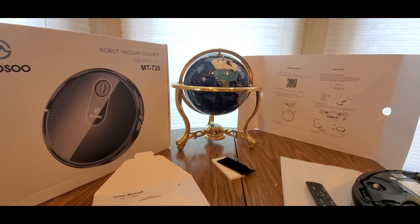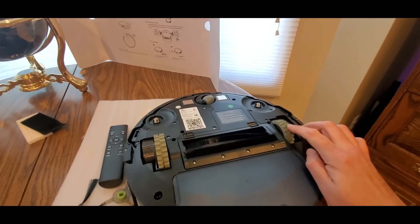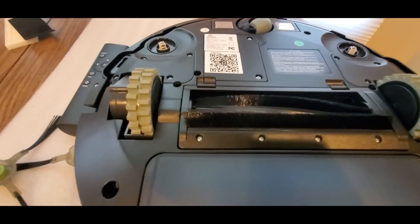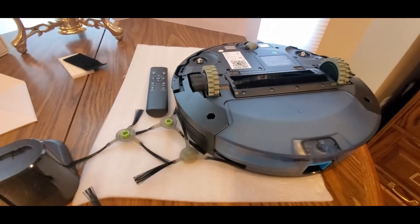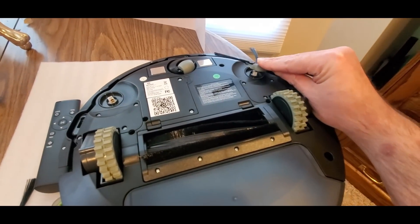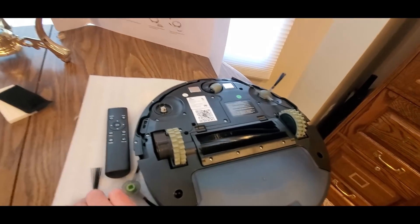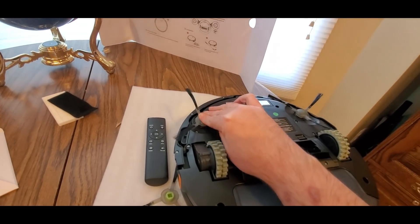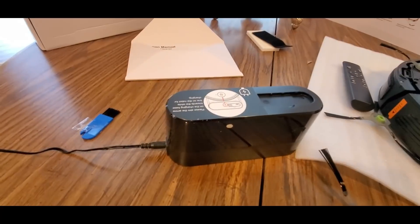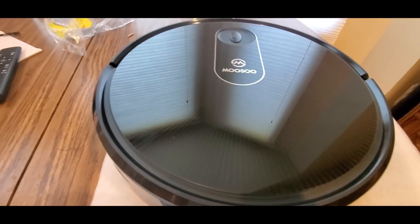Alright guys, I took her out of the package — really nice. Nice little shark fin side brushes right there. You take the two brushes, pop them in on each side — easy peasy. Got that one locked in, and got the other one locked in too. You've also got two extra replacement ones as a bonus. I'm gonna have to search for the app, plug her in, and I'll be right back. Here's what the front looks like — really nice design.